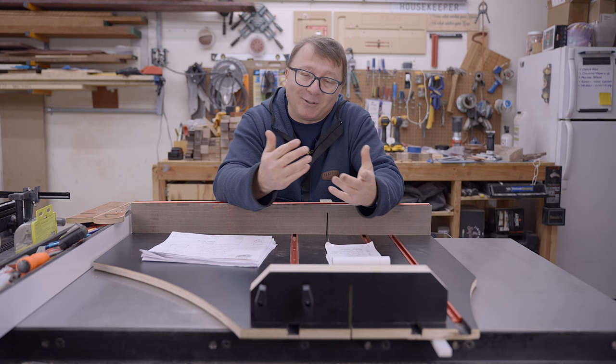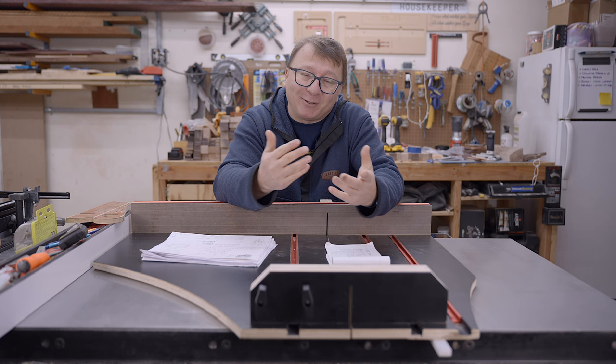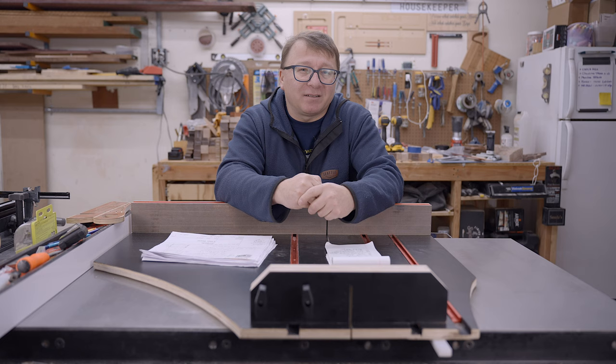Let's jump into the video and run through around seven major areas that you need to consider if you want to make your own sled and do it well the first time.